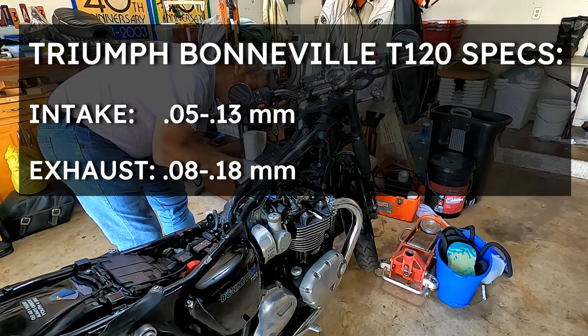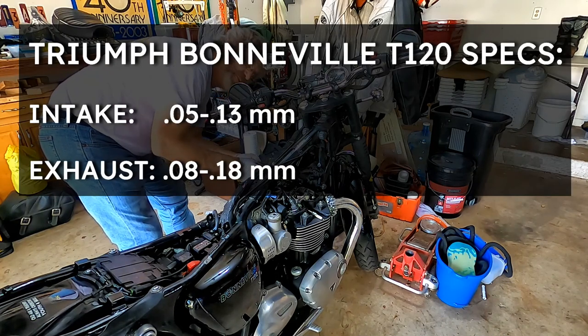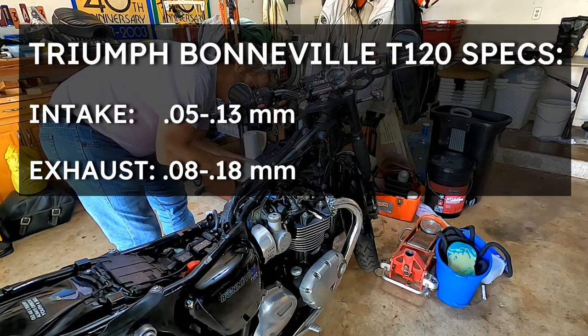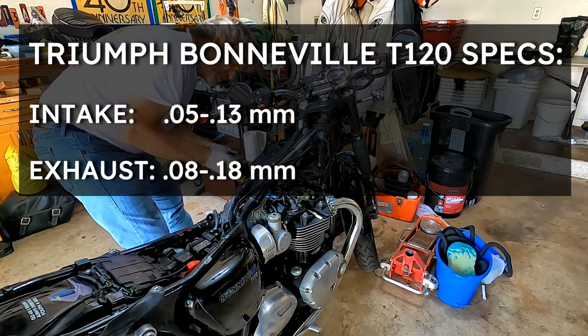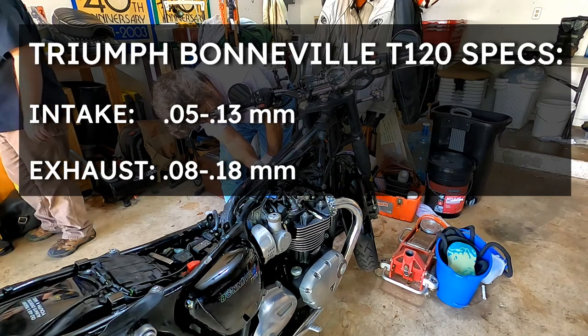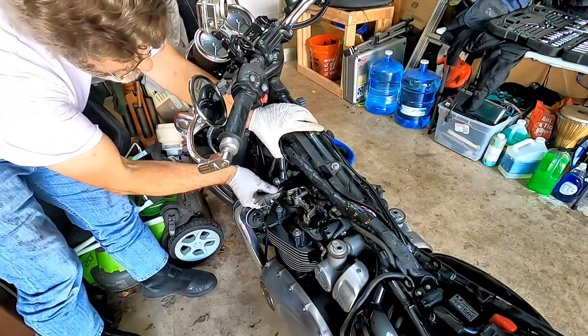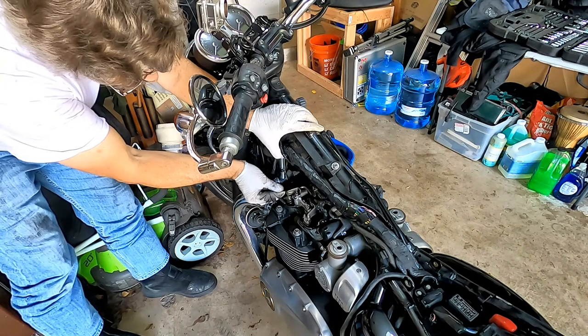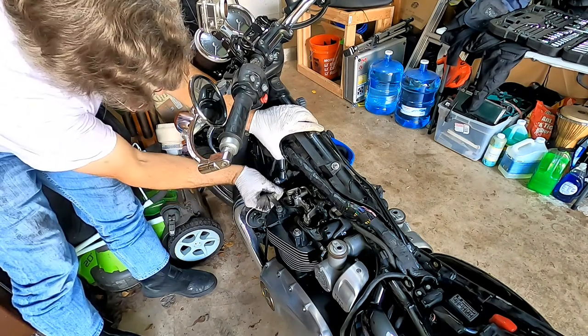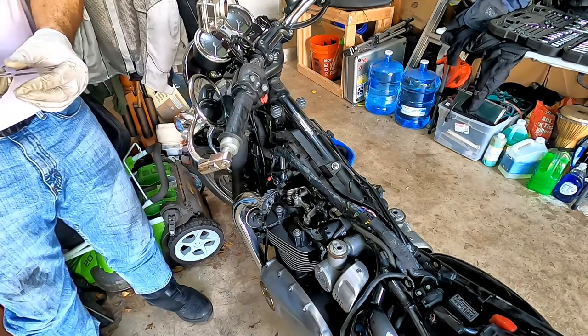Inner left exhaust is like .18 — it's between .15 and .2. The outer exhaust, left side, is between .10 and .15. I think we're good there. Exhaust, left outer. Left inner exhaust — between .15 and .2. I would say those are both within spec.